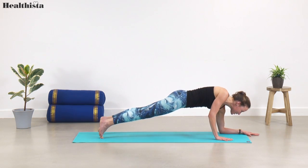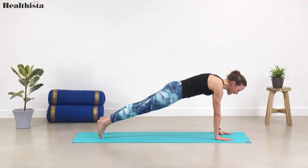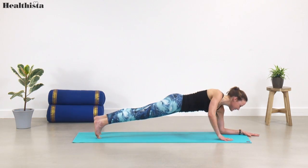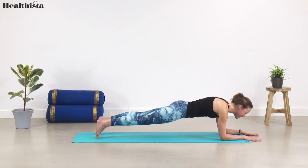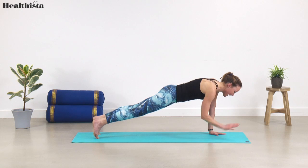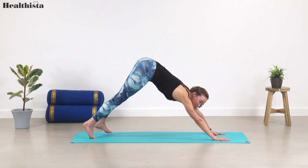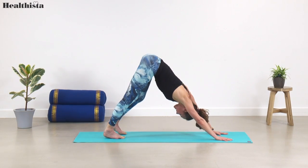Right hand underneath, push and lift. Left hand comes underneath and hold — a little bit quicker now. Left forearm down, pelvis nice and steady, right forearm down, hold. Feel the core strengthen — possibly shake a little bit. Left hand underneath, right hand underneath, back to high plank again.